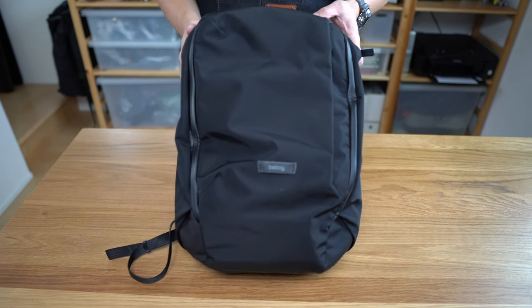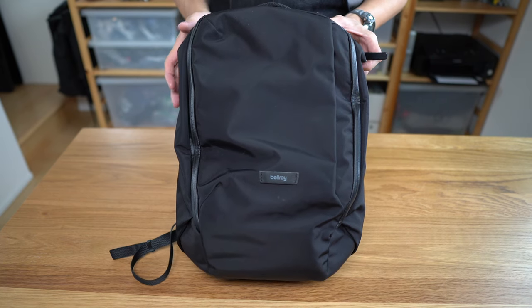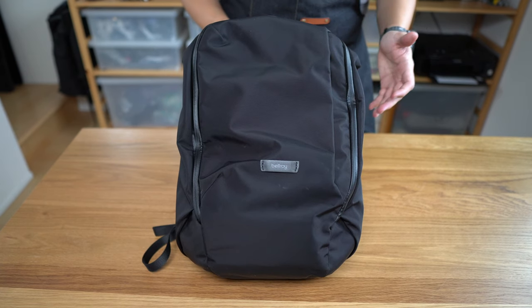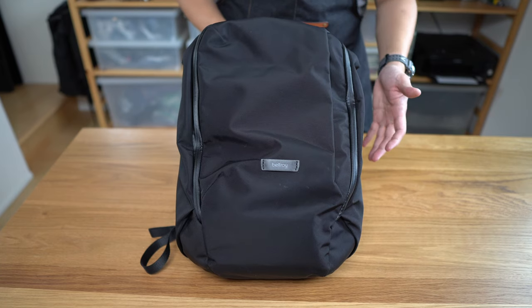Why hello there. My name is Mountain and today I'd like to talk to you about this — the Bellroy Transit Work Pack, 20 liters. As the name suggests, it's a work or everyday use oriented version of Bellroy's transit line of travel bags.